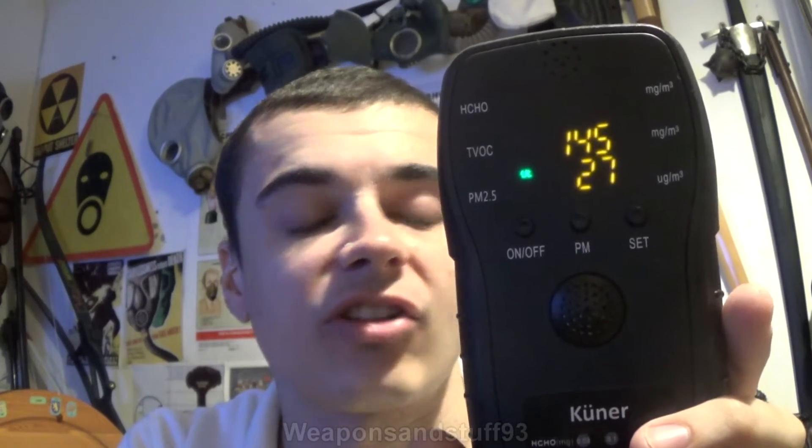With the countdown going down — I think it's a three-minute countdown — you won't get the formaldehyde reading and the volatile organic compounds reading until that reaches zero, because the sensors have to warm up. In a minute I can show you a reading from that, and I can get it to be manipulated by spraying stuff in the air, which is quite interesting.